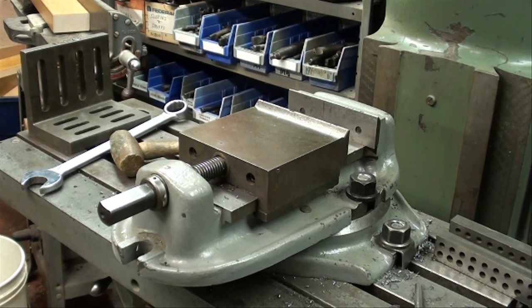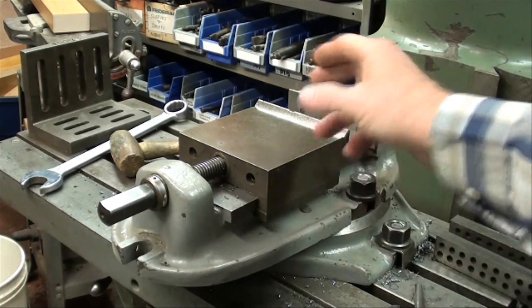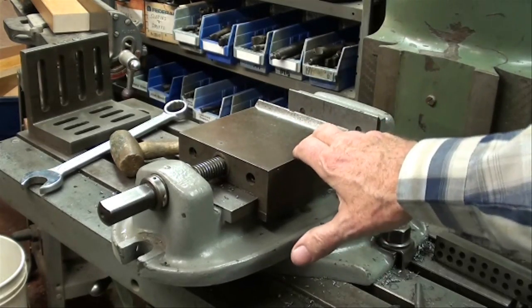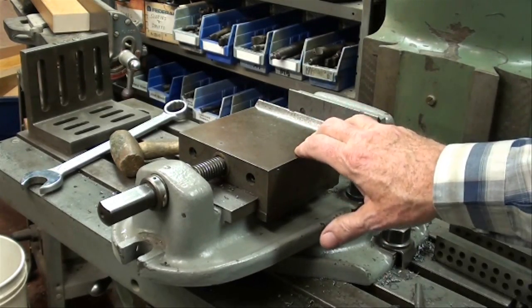Good morning, it's Tubal Cain again. Today I'd like to turn our attention to some basics on the Bridgeport mill. I'm just going to talk about vises and other work holding methods that you might use on a Bridgeport or any kind of mill for that matter.